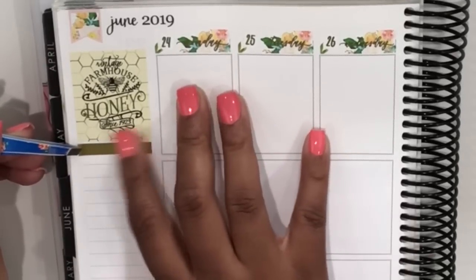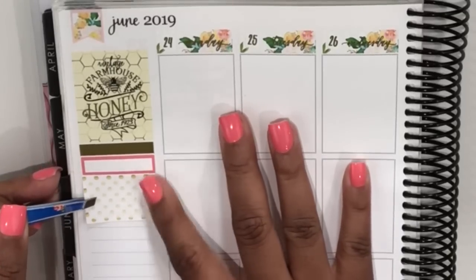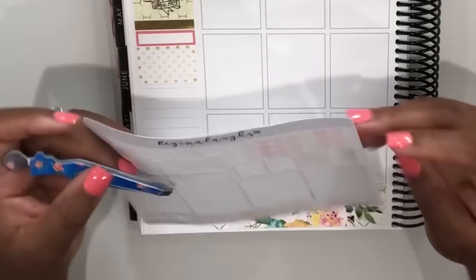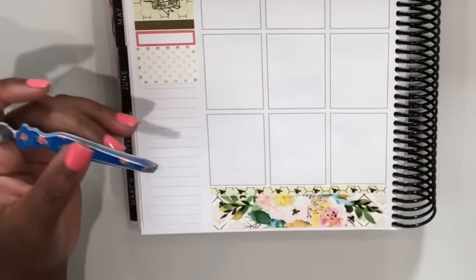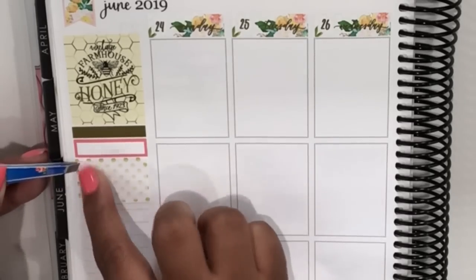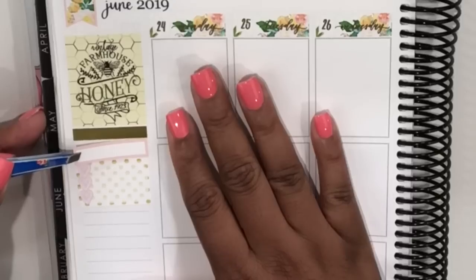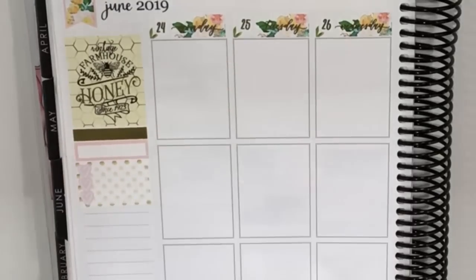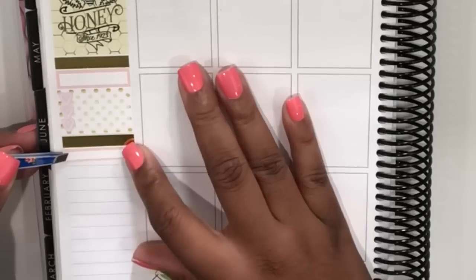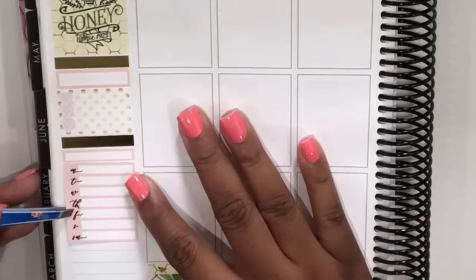Now I'll create my first section in my sidebar, which is where I'm going to mark my PR posts for the week. I'm putting down a gold foiled header from Rose Color Days, then one of the quarter boxes from the kit, and then added a half box from the kit where I'm going to layer some hearts from Regina Laughs — leftover from an old kit. I decided the pink was a little bolder than I wanted, so I swapped it out for the lighter pink in the kit.